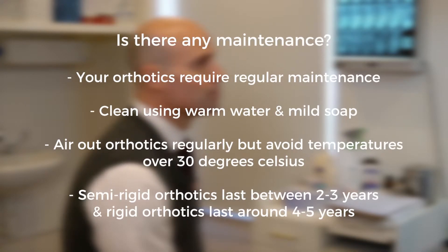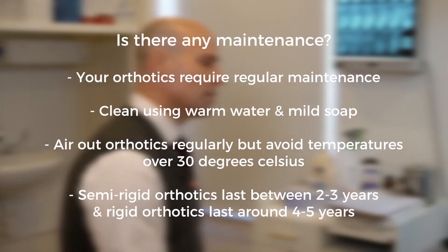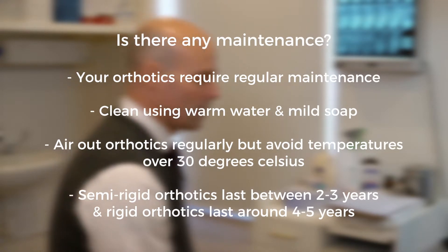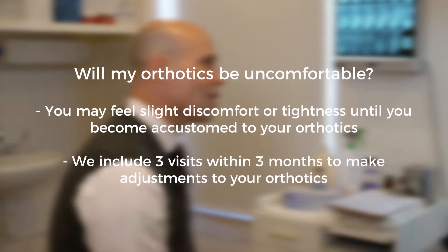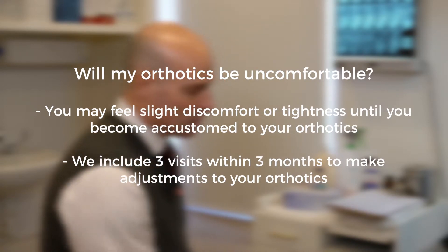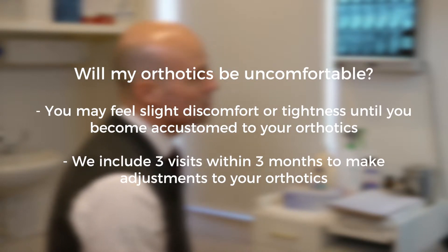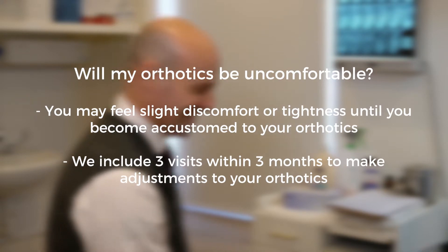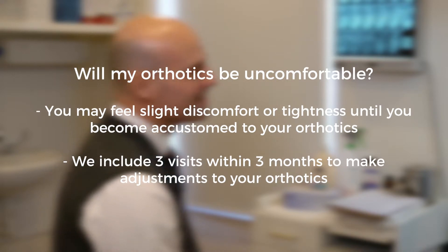Is there any maintenance? Your orthotics and feet need regular maintenance. To clean your orthotics, use only warm water and mild soap. Air out your orthotics regularly but do not dry them in heat over 30 degrees. You must return for regular visits as advised by your clinician. You may feel slight discomfort or tightness until your feet become accustomed to your orthotics. If discomfort is too great, rest your feet from the orthotics and avoid impact sports, long runs, or walks. For full custom orthotic therapy, we include up to three visits within three months to make adjustments, as part of your comfort and care guarantee.